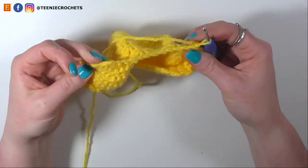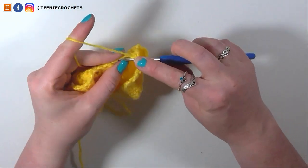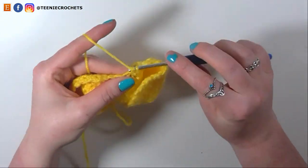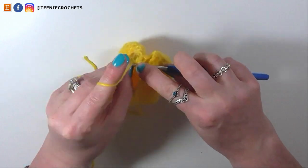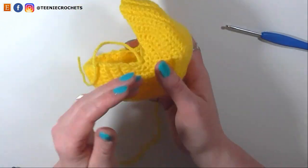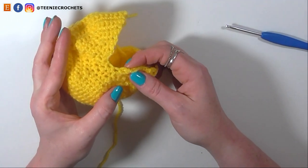And now our last row of decreases — from 12 stitches to 6 — by single crocheting 2 stitches together, 6 times: 1, 2, 3, 4, 5 and 6. So we have 6 stitches remaining. If you take your hook out for a moment, you can see the side we started from has a nice neat triangle, but the finishing side has the 6 remaining stitches and isn't as neat.